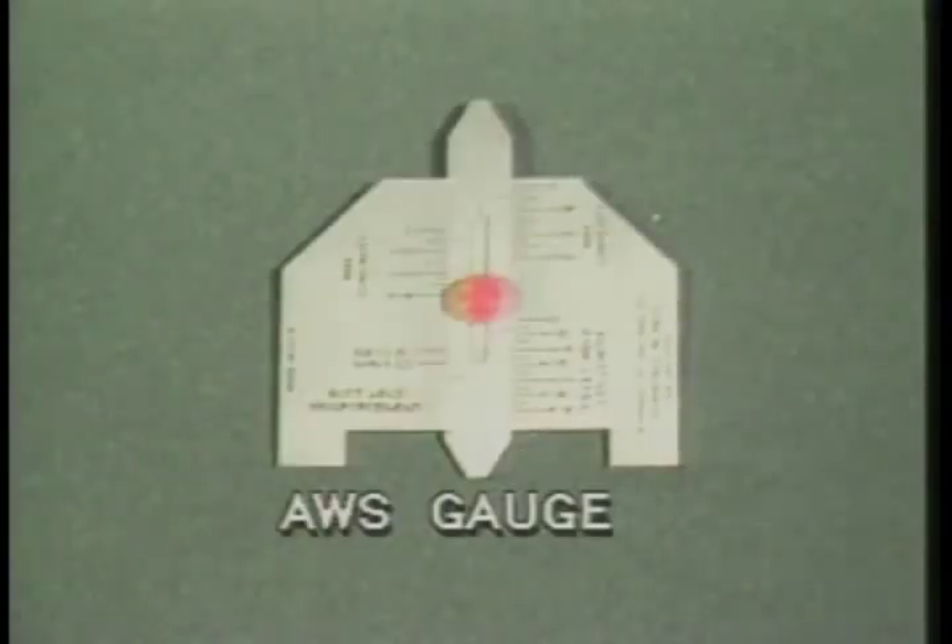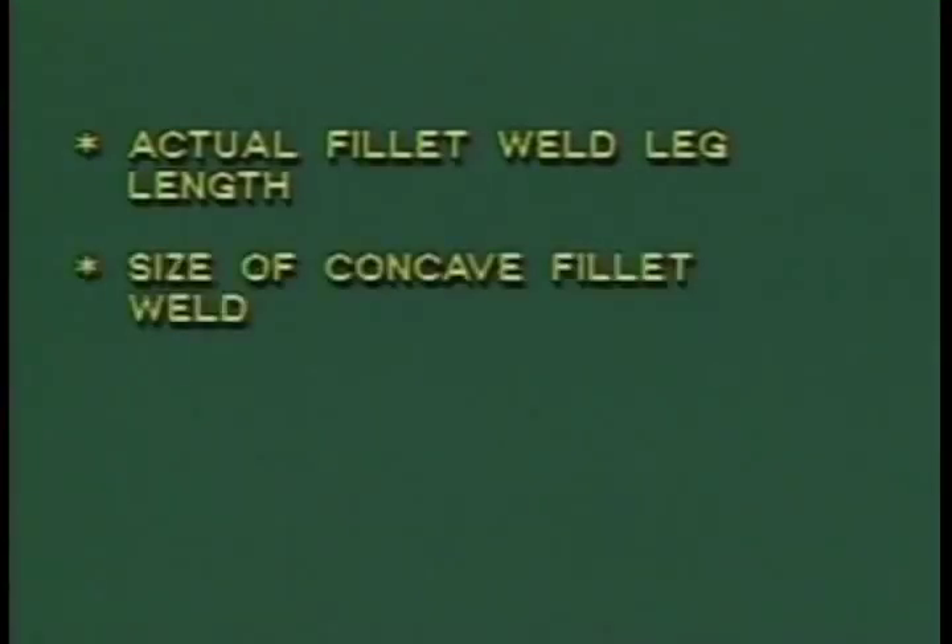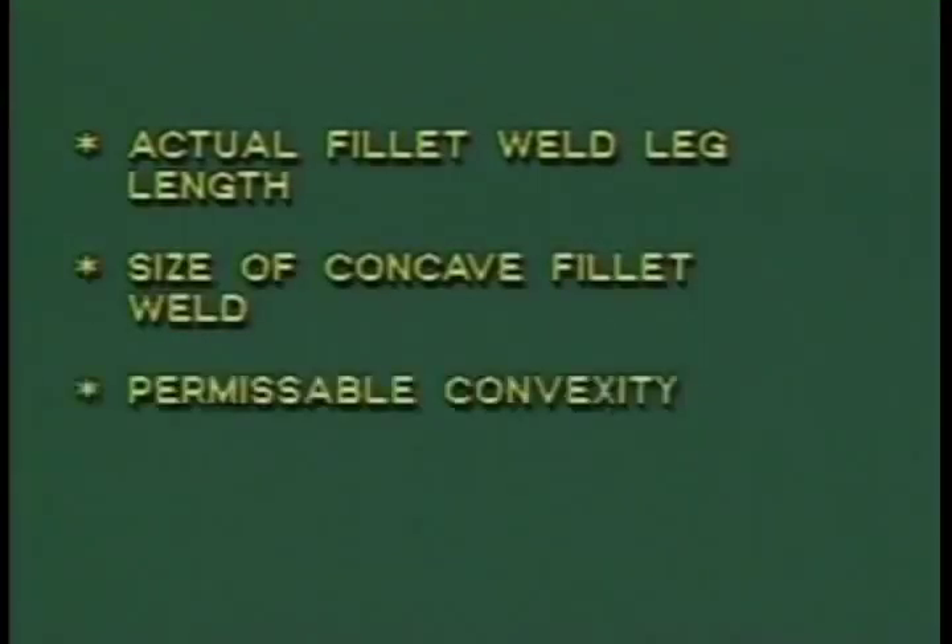Here is another type of weld gauge called the AWS gauge, which performs some of the same functions as the Cambridge-type gauge. With this gauge, you can measure actual fillet weld leg length, size of concave fillet weld, permissible convexity, and reinforcement.